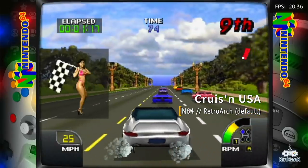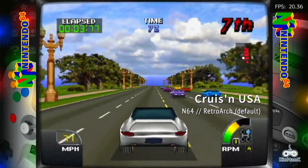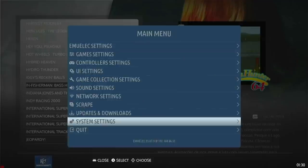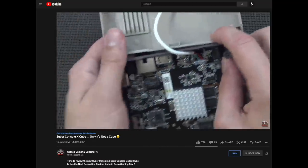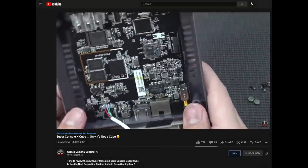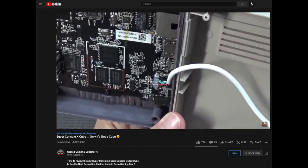When I started playing Cruisin' USA, I was again seeing a lot of performance issues. Sure enough, when I checked the CPU temperature, it was at 77 degrees Celsius. My buddy WickedGamer actually tore down this console, and as you can see it has a very cheap-looking and probably ineffective heat sink. It's possible you could improve performance by adding a better heat sink, but in general I would say the thermals of this device are definitely keeping it from reaching its full potential.